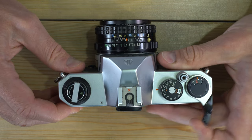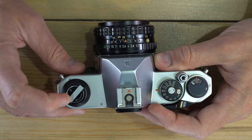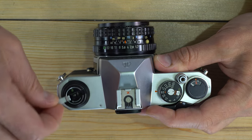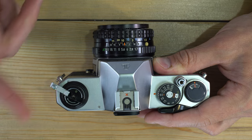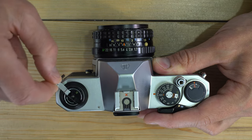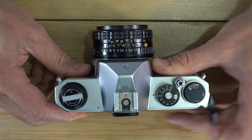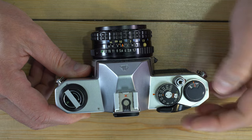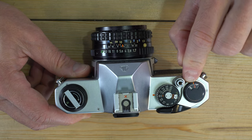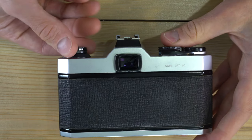We're going to advance the shutter three times. Watch the film rewind knob as you advance — if it's spinning, your film is advancing correctly. If it isn't, take some slack out of the film by turning the rewind knob in the direction of the arrow — don't crank it, just take the slack out and it should spin. After doing that three times, you are now at frame number one and ready to go.